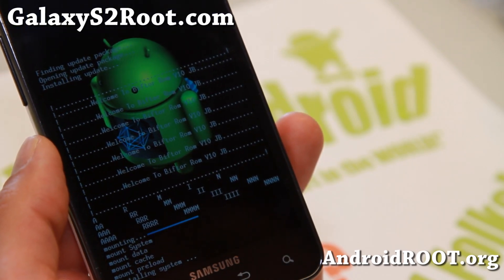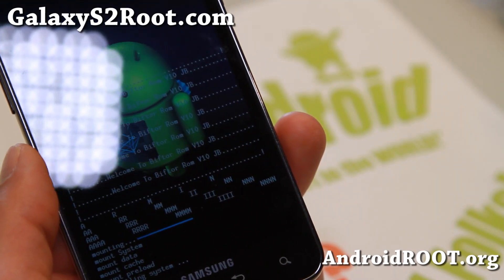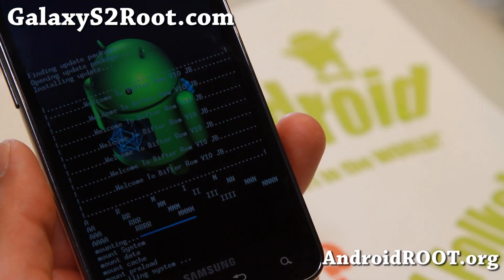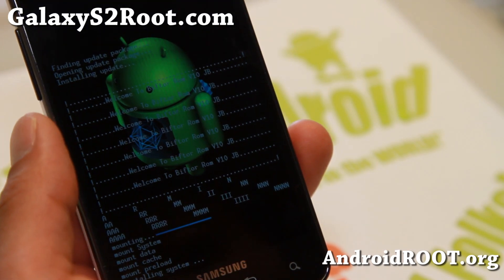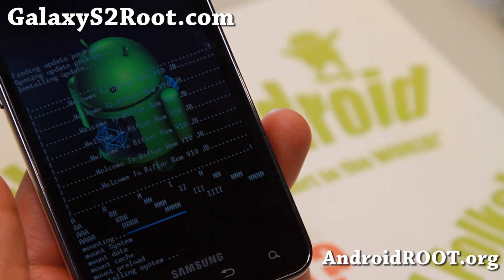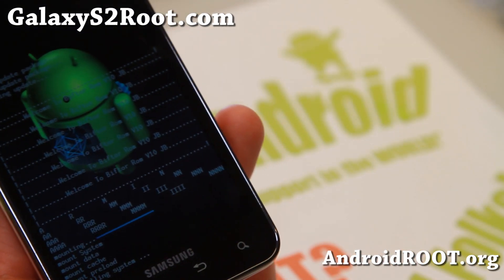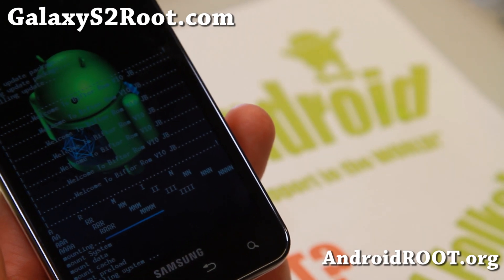That brings up a ton of new ROMs you can install. There was a more complicated method before where you had to change a bunch of files, but with the latest Jabu kernel, it aims to fix all of that — it has it in the kernel and fixes all the buttons. So it should be all good to go.